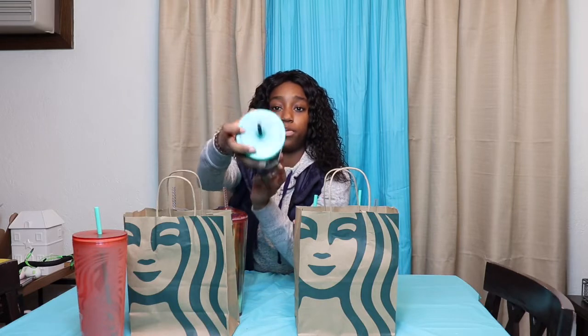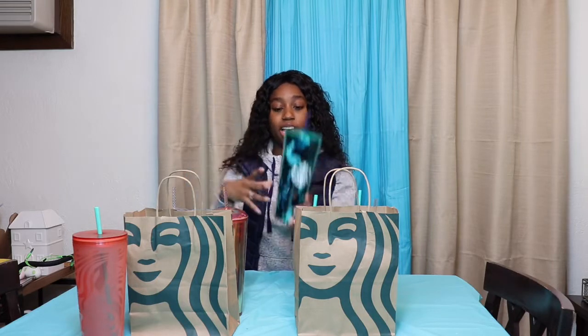The next cup I have is this Tortoise Shell Cup. It is teal and navy blue. It comes with a beautiful teal top and a blue straw. I love it when they mix and match the straws and the tops — that's one of my favorite things because then I have more straws and tops to mix around with my other cups. This is one of my favorite cups of the entire collection. These are two of my favorite color combinations put together. A lot of people have been saying it kind of looks like flames, which I can see too.